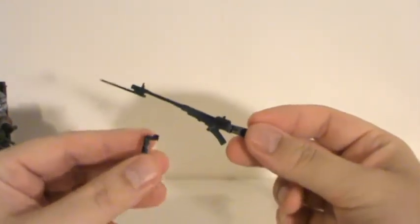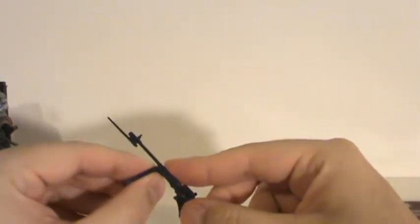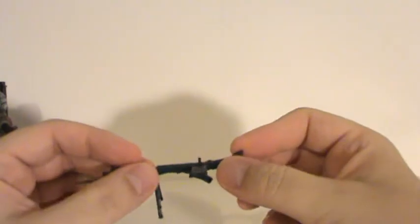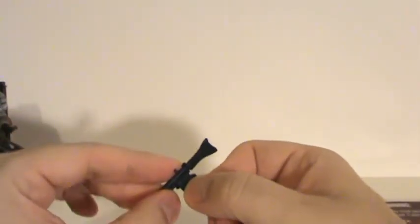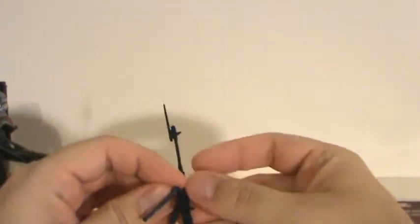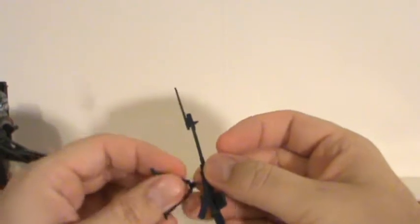This doesn't really fold as much as it just removes from the weapon. The tail stock does fold up, and this little magazine here is removable — it just pegs right in there, there's a little slot for it, and it does pop off rather easily. So that's kind of a misleading thing on the back of the packaging — it does not come with this particular weapon.